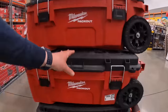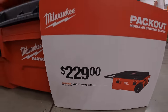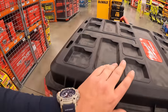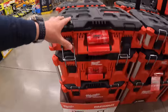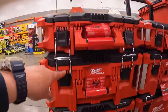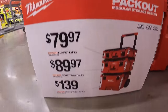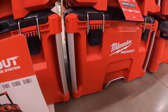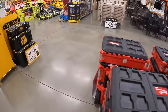Milwaukee Packout: the rolling tool chest is $229 — these things are big. The top Packout unit is $479.97, the middle unit is $489.97, and the bottom rolling toolbox with handle is $139. Packout is a bit pricey but it's a solid system.